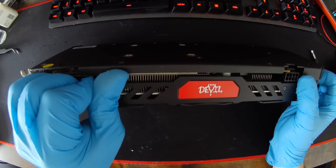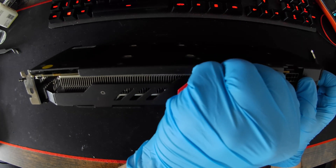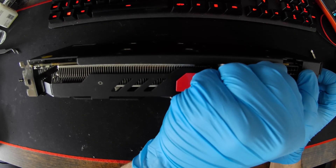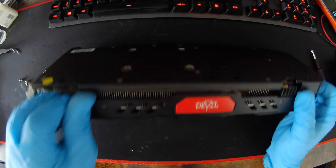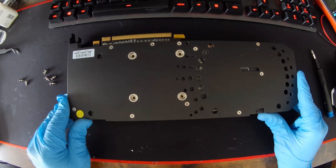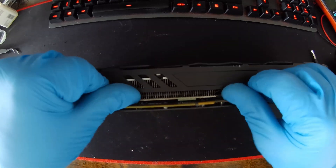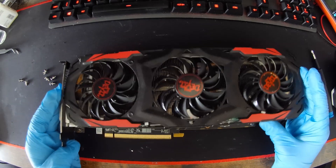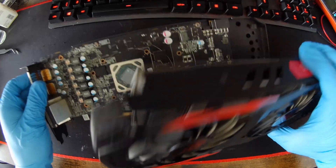There should be only surface tension from the thermal pads holding it together. I can feel it's moving. There are no other screws here. But since this card has never been opened before — yeah, there we go. The surface tension of the thermal pads is quite a bit.